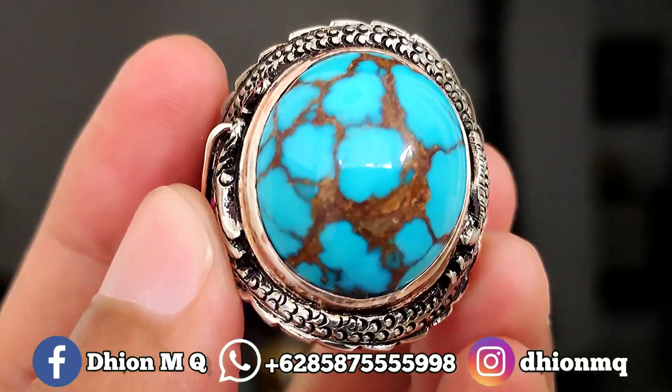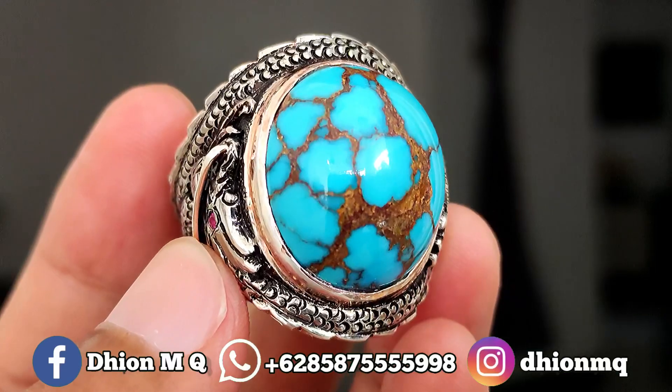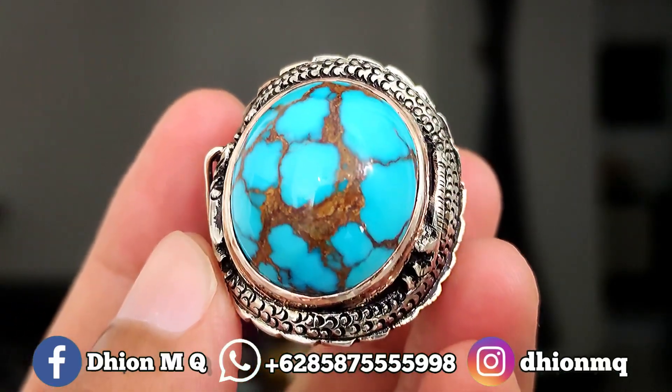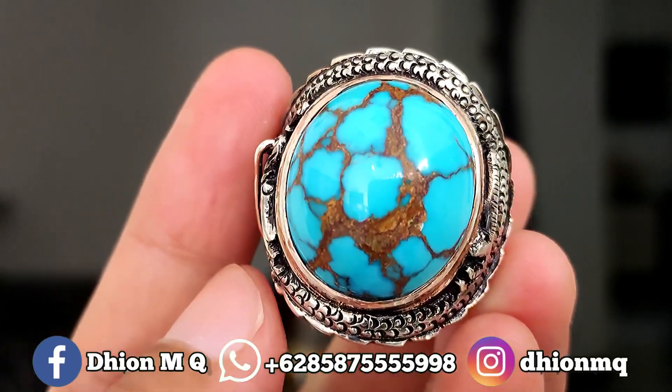Assalamu'alaikum warahmatullahi wabarakatuh, kembali lagi di channel saya, Dion M.G. Untuk kesempatan video kali ini, spesial saya mau review batu virus mesir yang kualitasnya kualitas sultan.